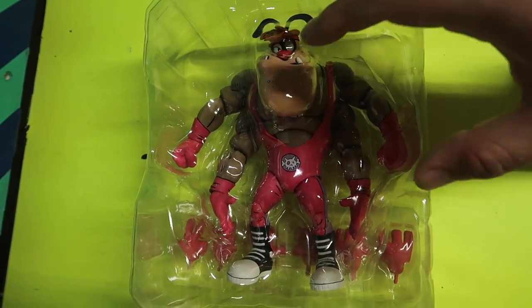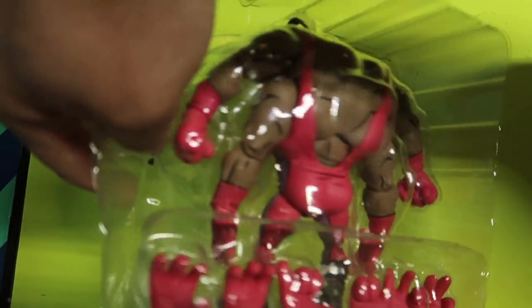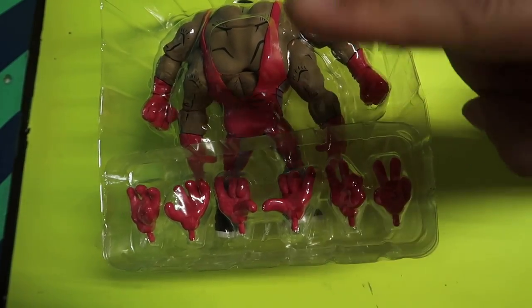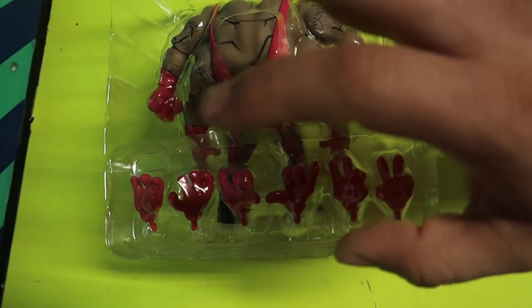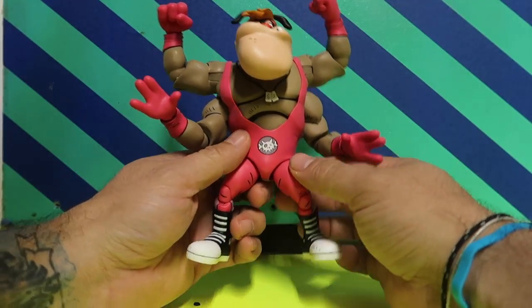Alright, so this is everything he comes with — basically the figure, and on the back he comes with these extra hands, which are pretty cool. I like the peace-sign fingers and the tubular fingers. Let's open them up.